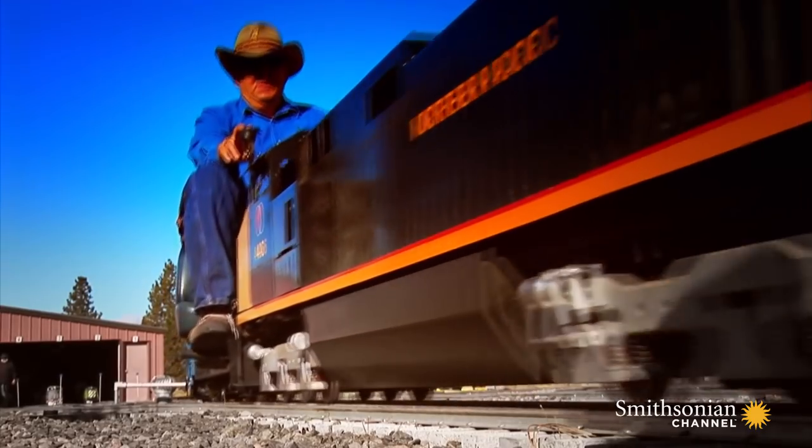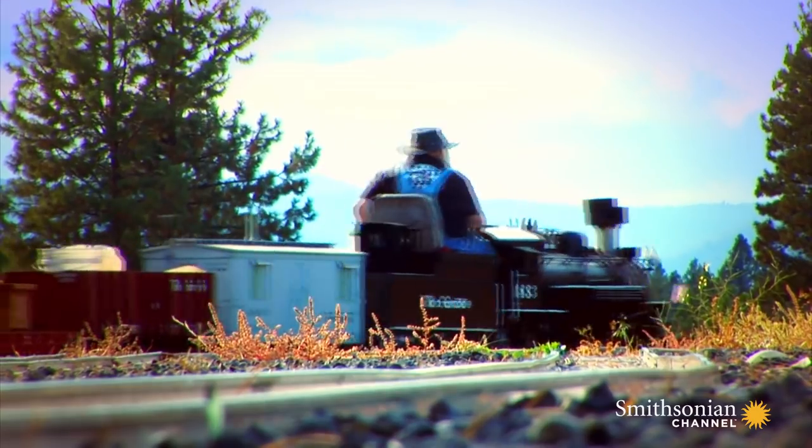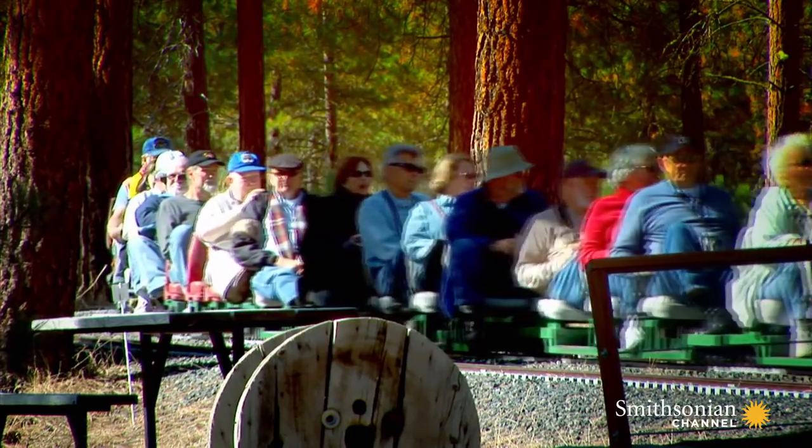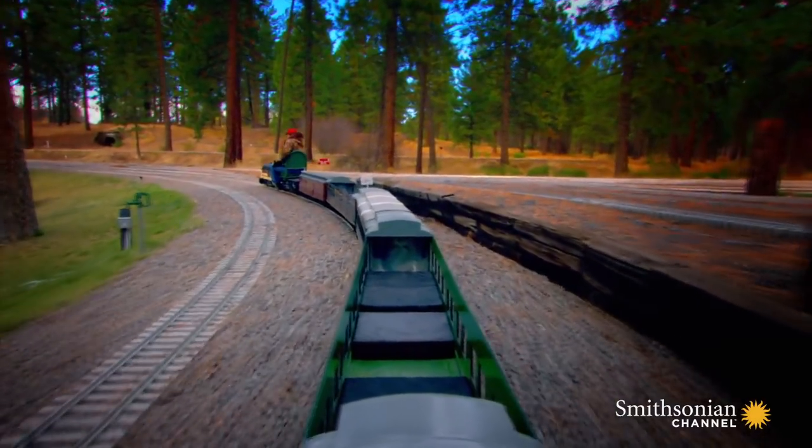Steve Panczyk helps run the attractions. Train Mountain is really important because this is a gathering place for the hobby. The trains are just something that brings us together.